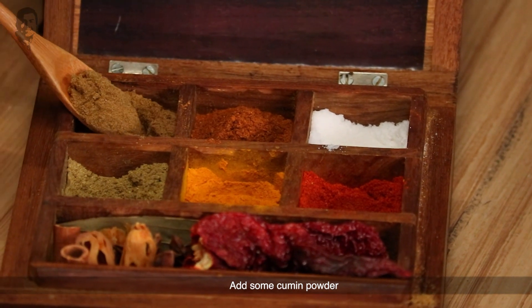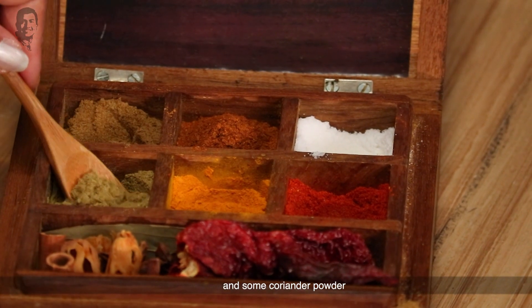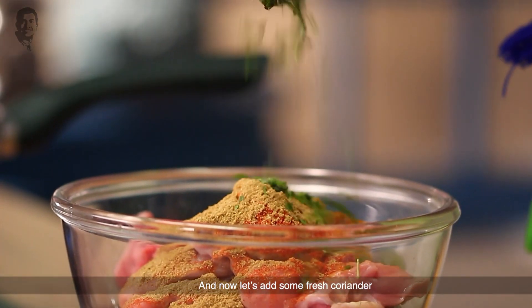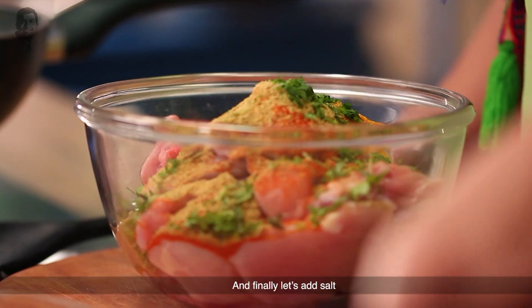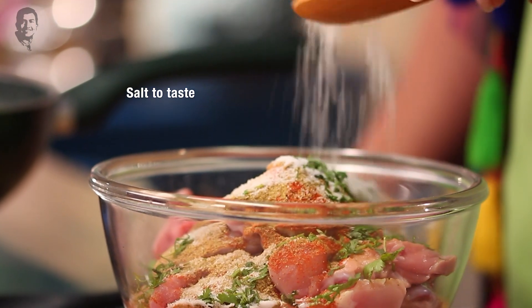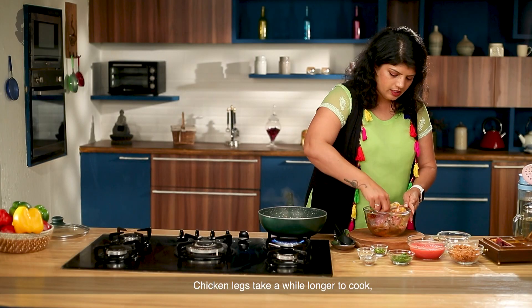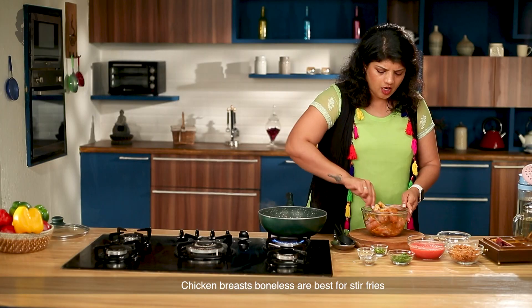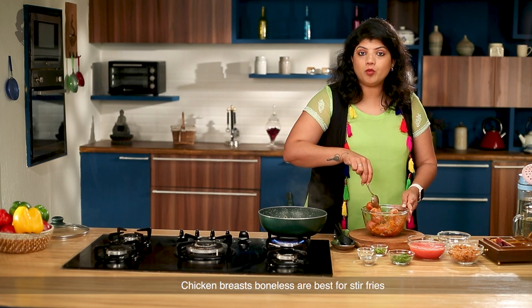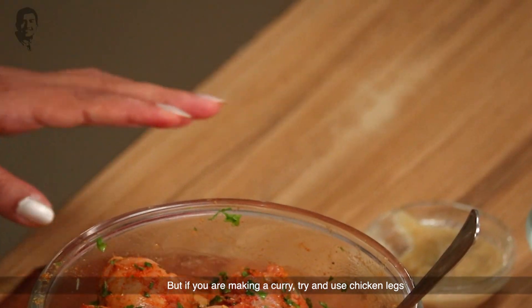Then we will add jeera powder and a little dhania powder. Now let's add some fresh ingredients and finally add salt. We will mix all this well with the chicken legs. Chicken legs are much better when it comes to making chicken curry. If you want to stir fry, use boneless chicken breast. And if you want to make curry, try and use chicken legs.